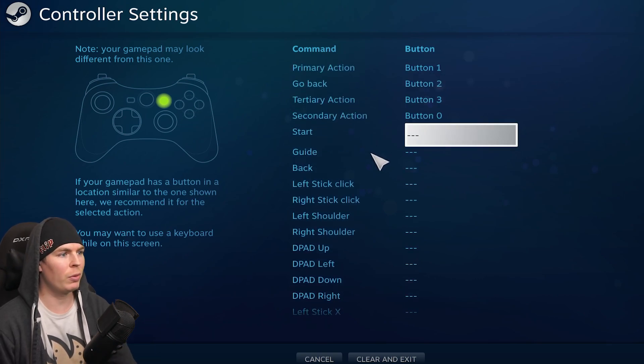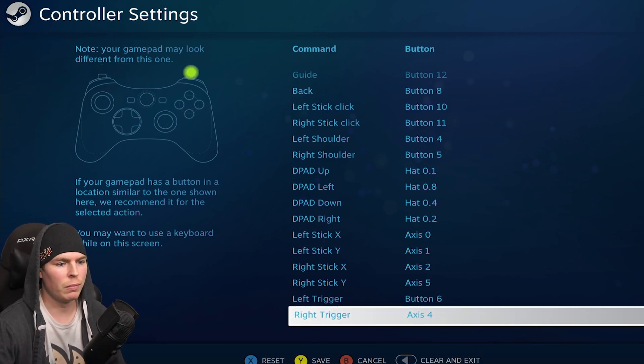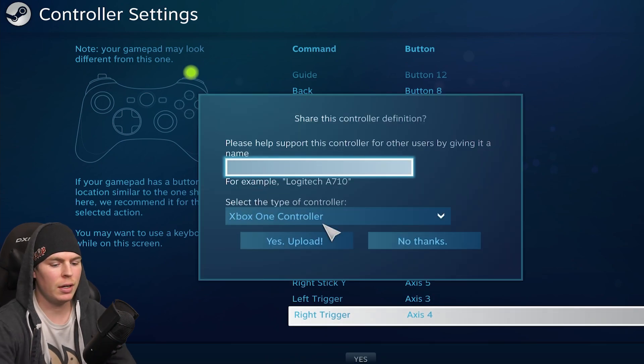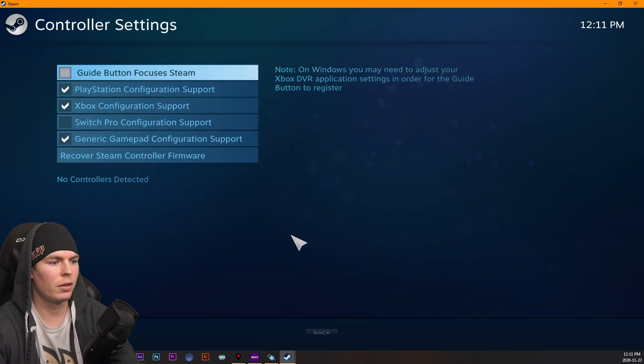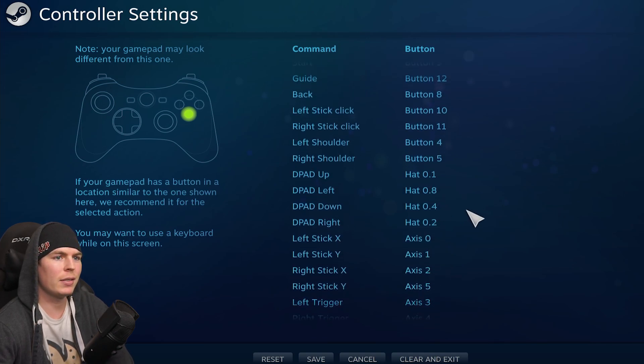You'll go there and just set all your buttons — whatever button is lit up green, just press it. Make sure that these actually register properly, so you don't want it to say button six. Then go to Save, set it as a PlayStation 4 controller, and upload.